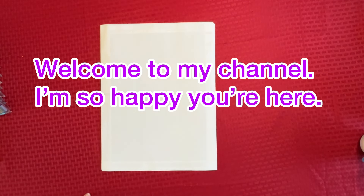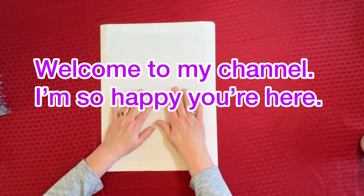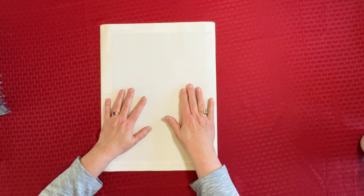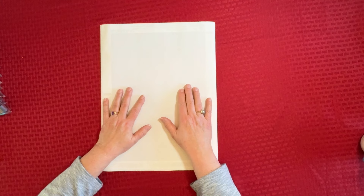Hey everybody, Diamonds by Tita here. Thanks so much for stopping by and hanging out with me. I have got another Amazon Tiny Fun 12 pack that I want to share with you. Super excited to do that.